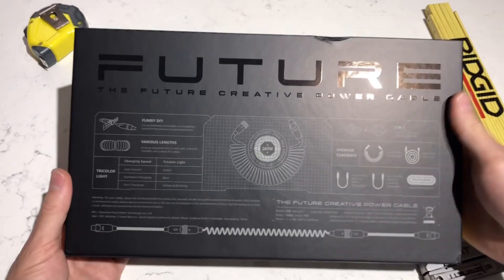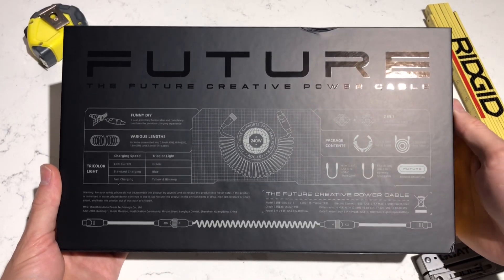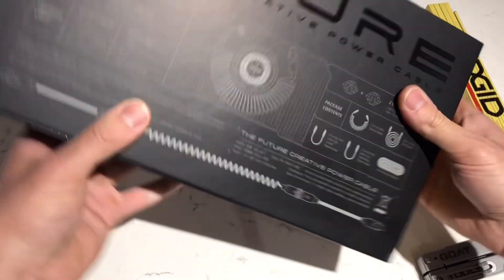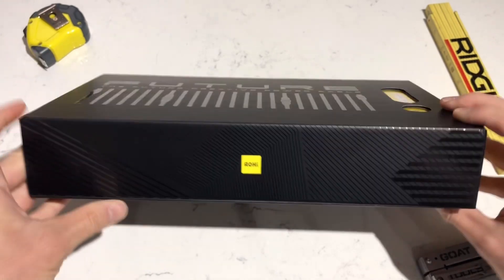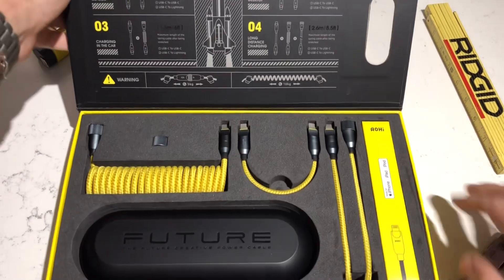This is a modular cable by Aohai - I'm not sure how you say their name exactly. This dent came from shipping, I didn't put that on there. There's the brand logo. So when you pop this open, here's what you get.